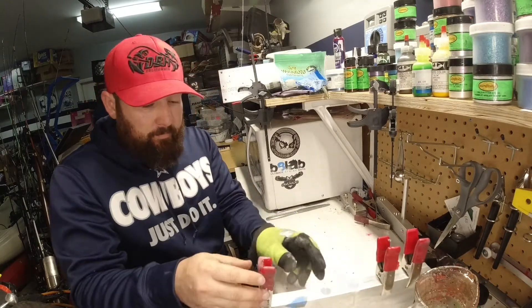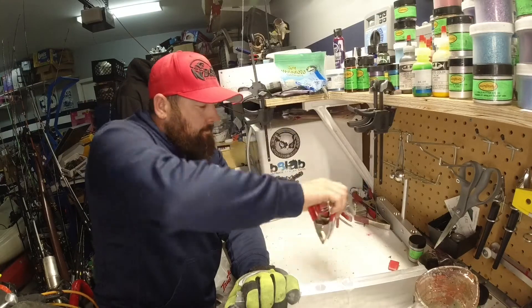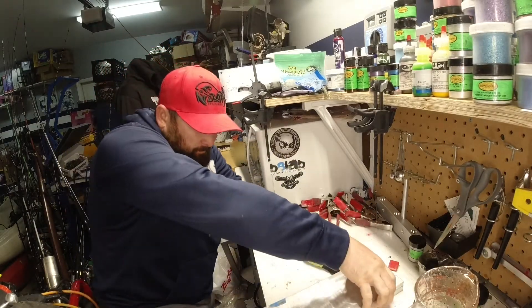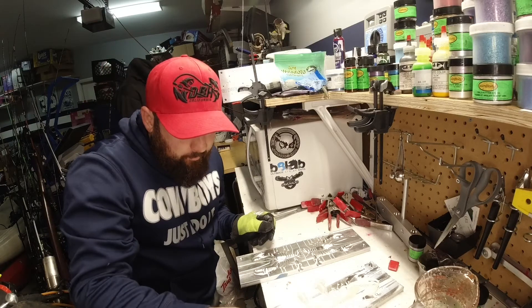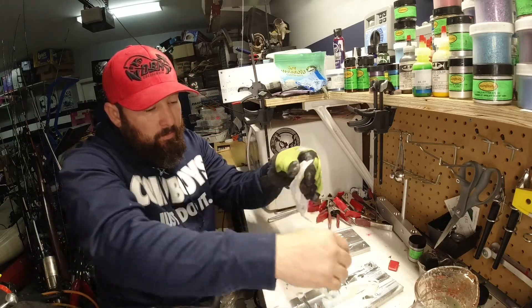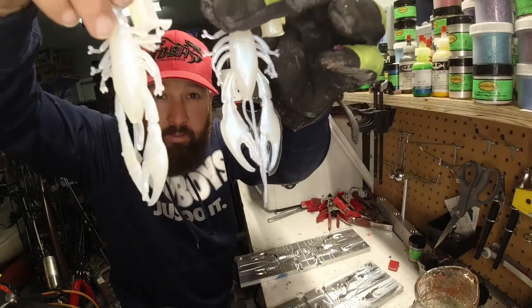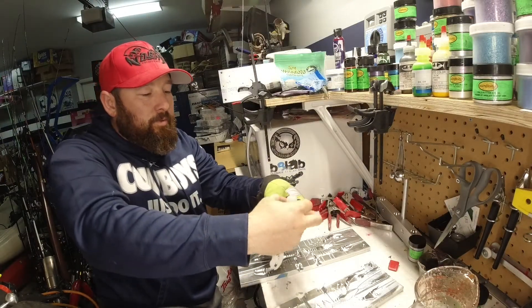Alright, let's open this thing up and see what we got. So this is going to be a second pour. So we just added a little bit more — well, we added a whole other cup. And this is what they came out like. I don't know if you can tell, but they are white and blue, and they have like a bluish hue to them.